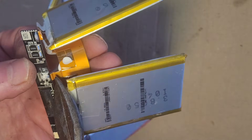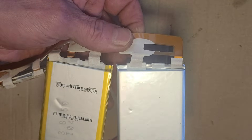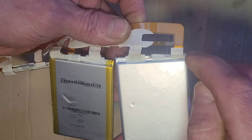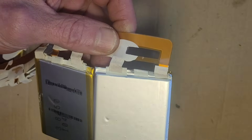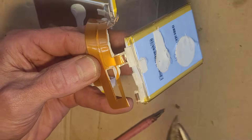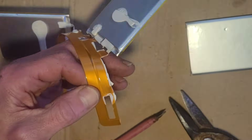Now we're going to use cutters to carefully cut the cables that go from the BMS to the batteries, cutting each one at a time. If you were to cut across both ribbons at once that's obviously going to short the battery. We cut each one off here, making sure to leave enough material to solder onto.